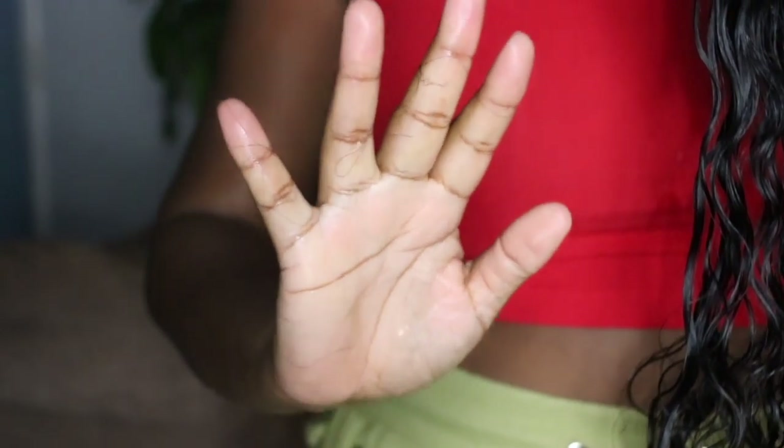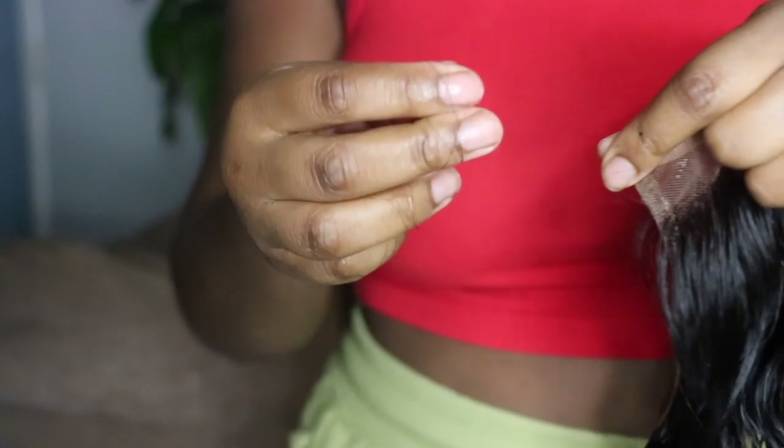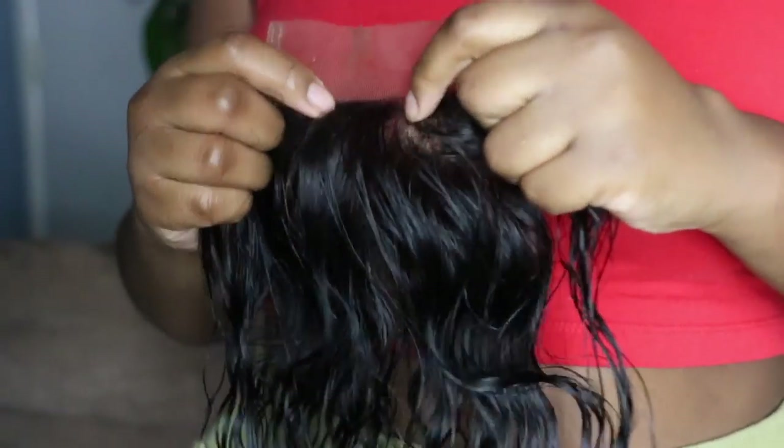Maybe we can get some of this product out. I am going to be bleaching the knots on here as well. Let's see what this closure looks like wet — it looks pretty good. I'm checking for shedding — I do have a little bit, like a couple of strands, barely even visible. It's literally just one strand; it's not shedding all over the place. So far so good.